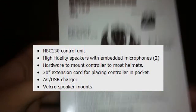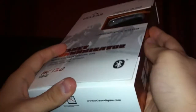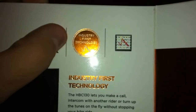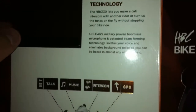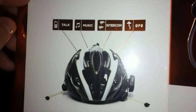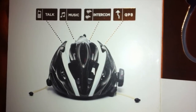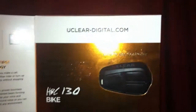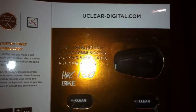The box includes the HBC-130 control unit, the wind and noise cancellation microphones with earbuds, hardware to mount the controller on most bike helmets, a 40-inch extension cord for placing the controller in a pocket, an AC/USB charger so you have the USB option or you can plug it into the wall. If you're on the go and have a laptop, you can do that as well. Velcro microphone helmet mounts, so you have extra Velcro for the microphones — the ones that look like big old pills. The controller looks like the keyless entry unit of a car, which is kind of neat. And you get an extra set of audio tubes and buds.